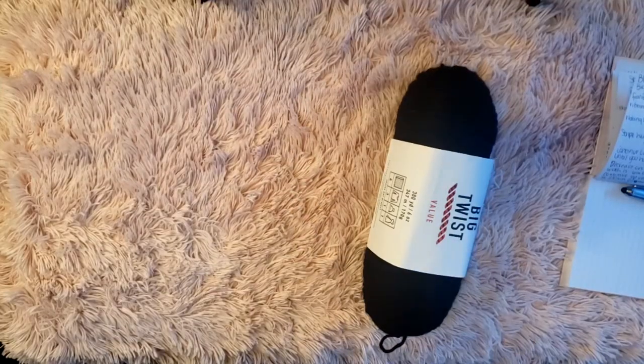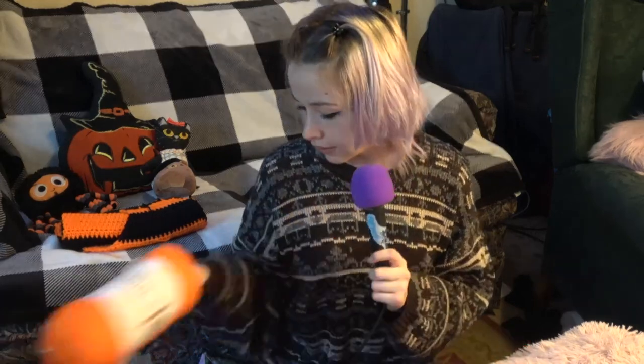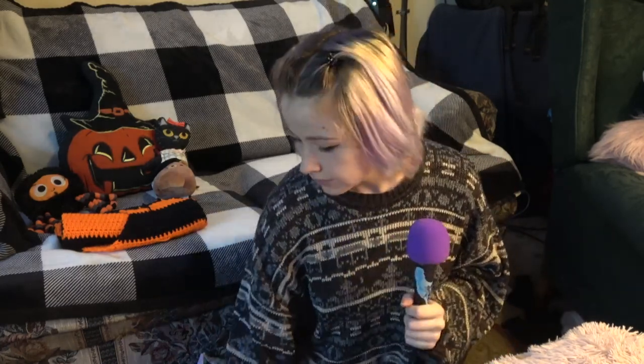There are a few things you're going to need. First, I have Big Twist Value yarn — it's 100% acrylic and pretty cheap if you're on a budget. I like it better than Red Heart yarn, which I think is a little scratchier. I'm using a 5mm crochet hook. You'll also need a tape measure to double-check length. I like to write down how many rows, chains, and stitches I've done, because stitches can stretch just from how you've laid down your work. Once you're happy with the first piece, write down exactly how many stitches and rows you've done.